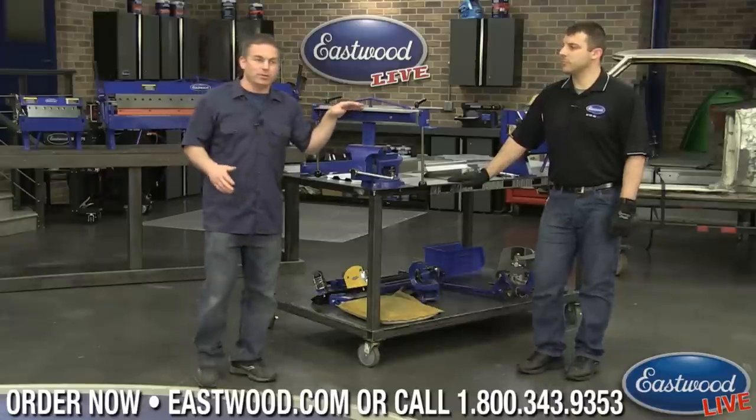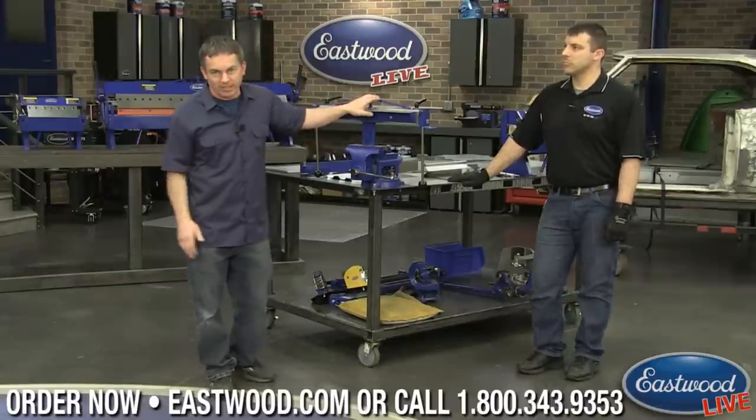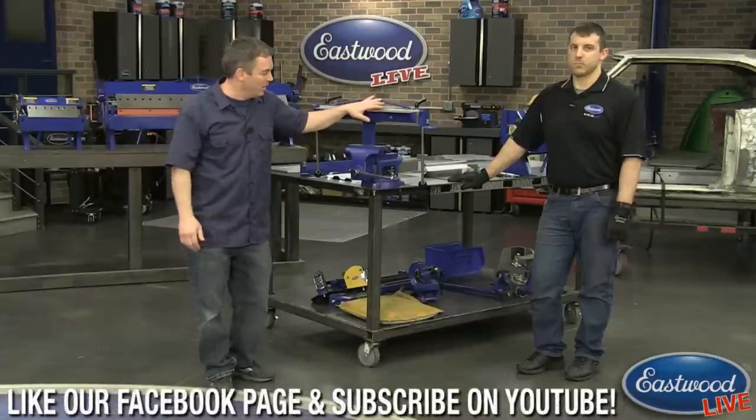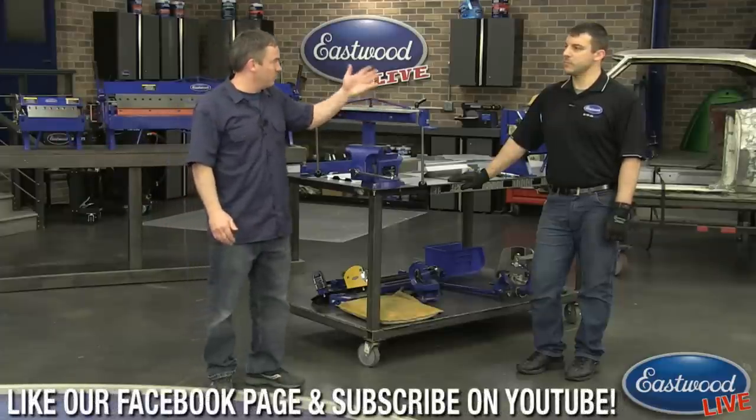If you have any questions make sure you post them. Scotty C unfortunately is not here today so I'll be taking the questions. I'm gonna run over to the computer, but right now I'm gonna turn it over to Andy.